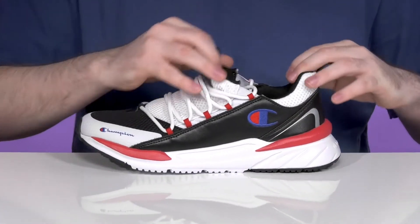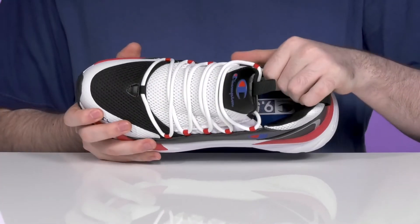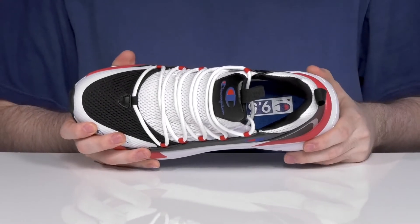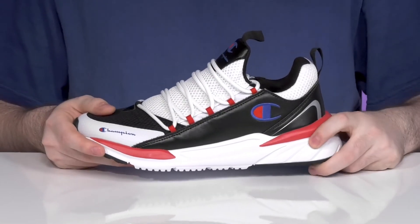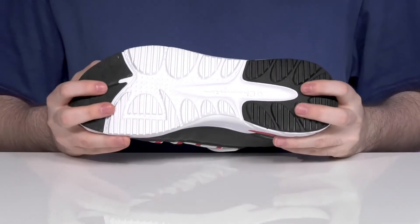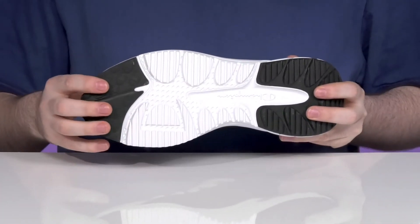The sock-like collar will help hug your foot, and inside it has extra padding all the way around for support, with a very cushioned foam footbed in the bottom. Underneath it has an EVA midsole that's pretty cushiony as well, giving you better support. The outsole is synthetic rubber, keeping you on your feet with lots of grip.